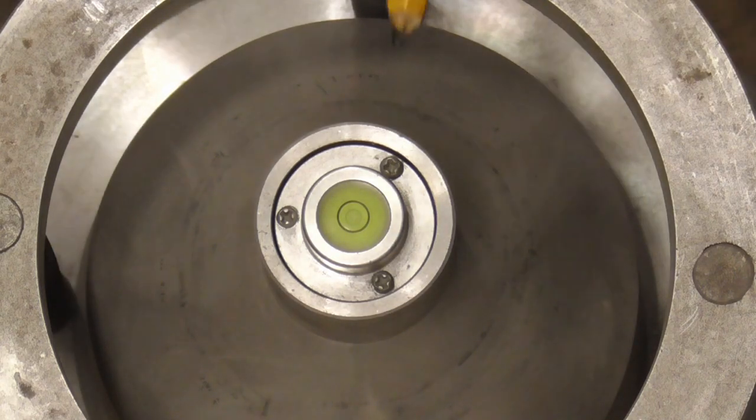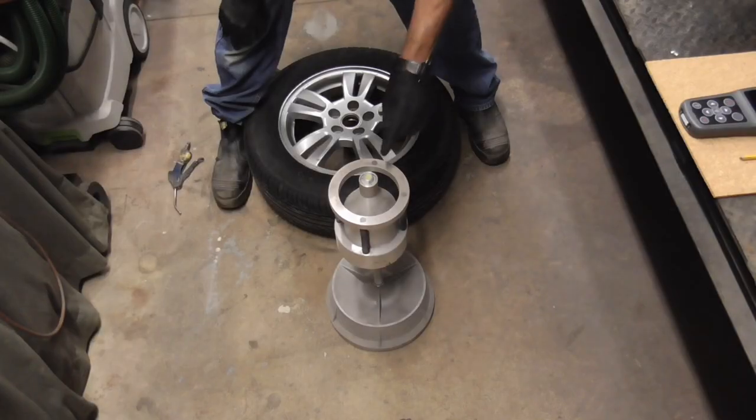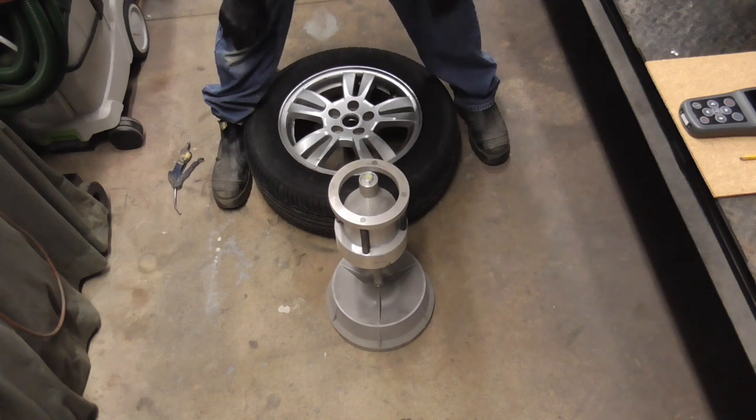After the tire is aired up, we'll throw it on this bubble balancer from Harbor Freight. You'll want to make sure that it's zeroed out before you start.